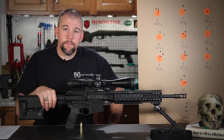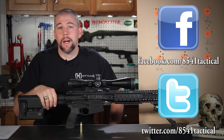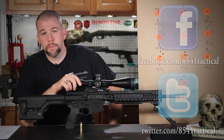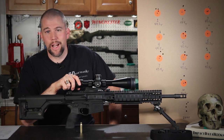That's all we have for this week's Mail Call Mondays. If you have any questions or concerns on our load workup, leave them in the comment section below or send them on Facebook or Twitter. If you liked the episode, give us a thumbs up and please share and subscribe. Until next week, get out and shoot!